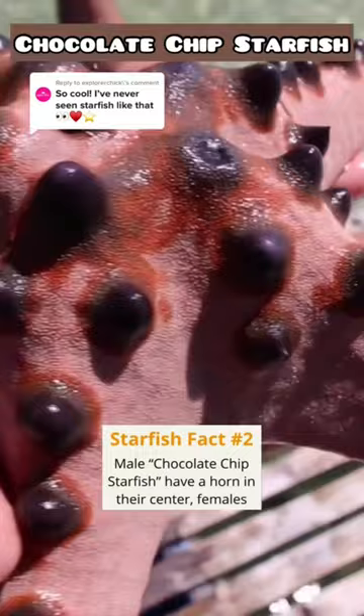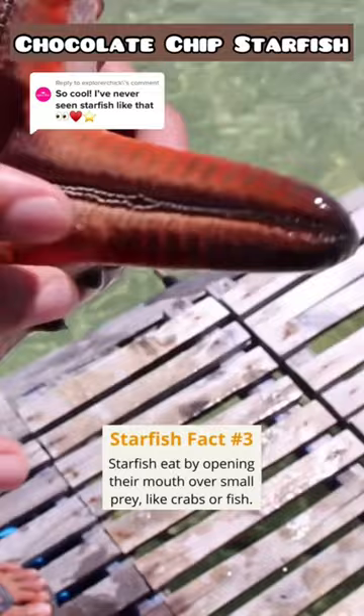Females don't have one. And then when they catch prey, they open this up — a big one — and like a small crab or small fish. Anything they eat, it will just open up.